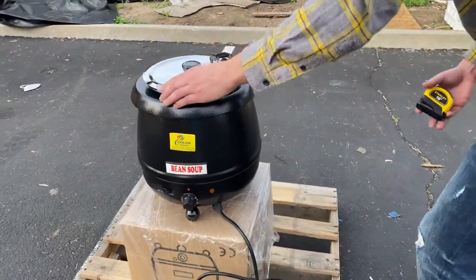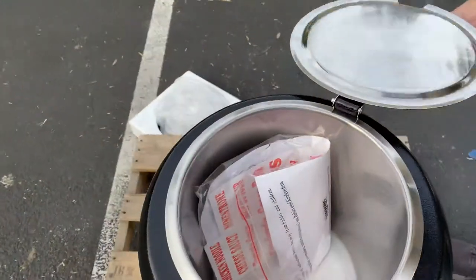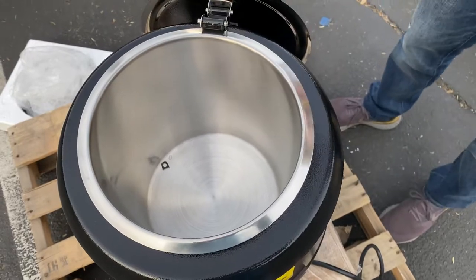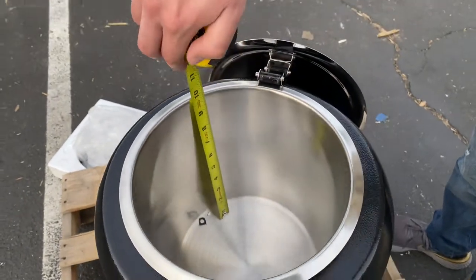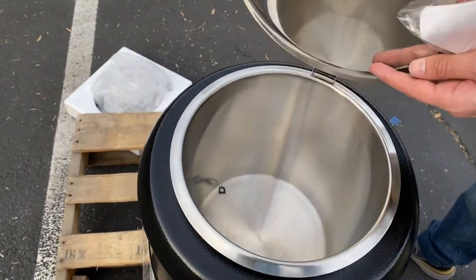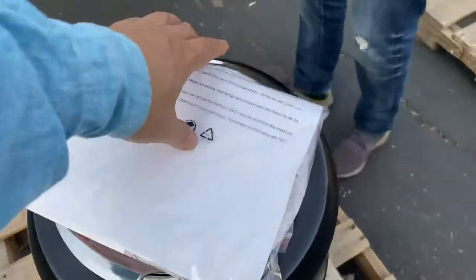On the inside, we're going to open it up. A lid is provided. The dimensions of the bowl are: 9 inches for the length and 10 inches for the inside depth. You also have a nut right here.